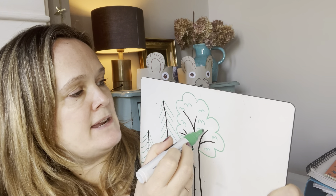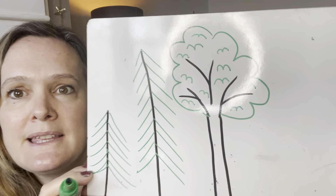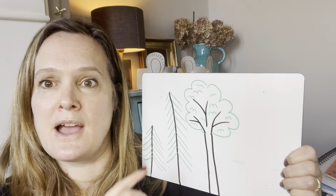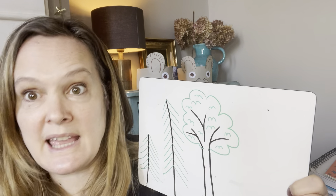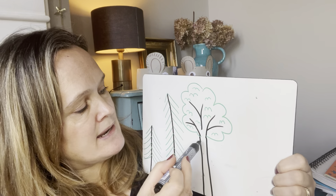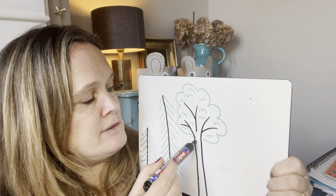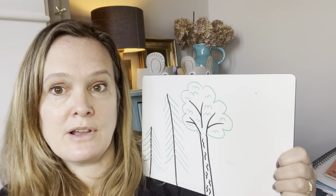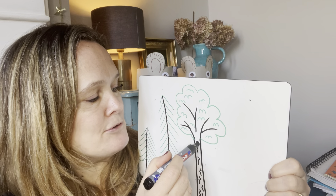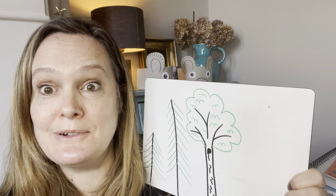Make it look really plump — it's a really healthy tree! So now I've got some coniferous fir trees and a deciduous tree like an oak tree. A little bit more detail on the trunk — have you ever seen the trunk of a tree? It's really rough, and the outside of the trunk is called bark. So if we do some wiggly lines on our tree, that makes it look like bark. If you want to be really clever, you could do a hole in your tree — that could be where a little owl lives or some squirrels live.